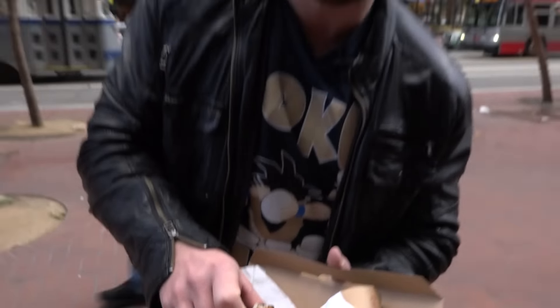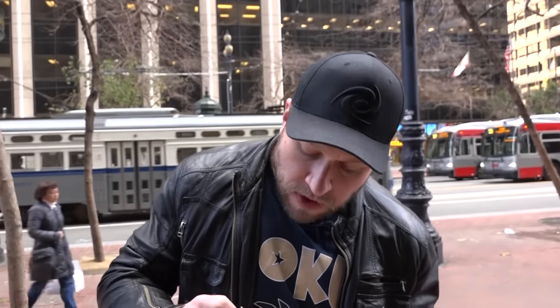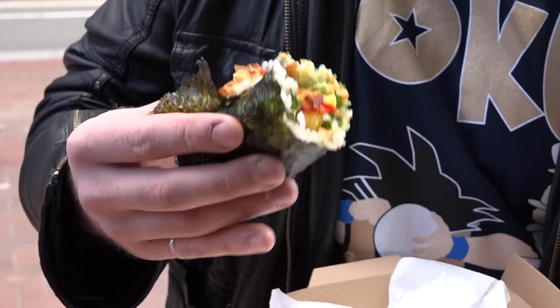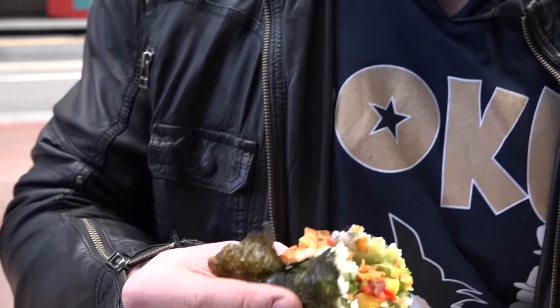There isn't a lot of tuna in here, to be honest. I was expecting a little more fish. I'd personally prefer a little bit more fish inside rather than just vegetables and whatever this crispy thing is. I just prefer a little bit more fish personally.